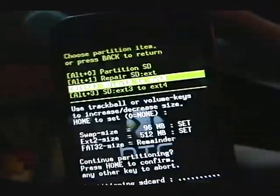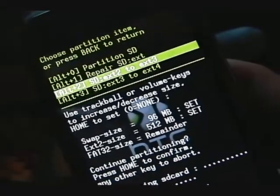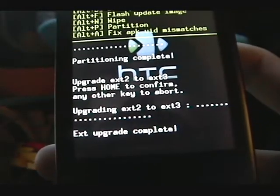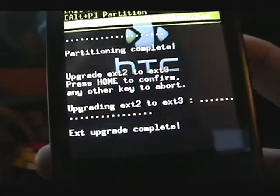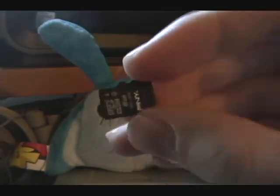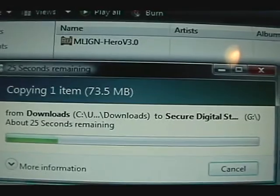I'd go for ext3 — a lot of people recommend it and it seems to work a little better for me. Alright, that's all done. So then you're going to want to put your Hero ROM update zip file on your memory card. I'll just take this out and put it on the SD card.